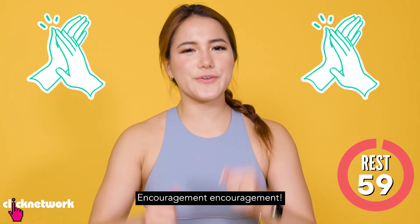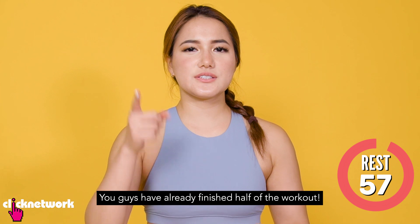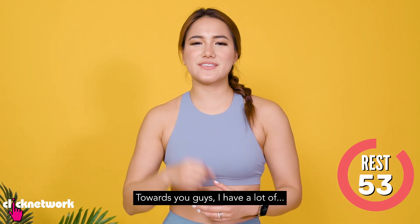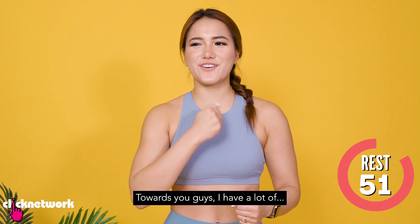You're very good. You've already done the normal training.